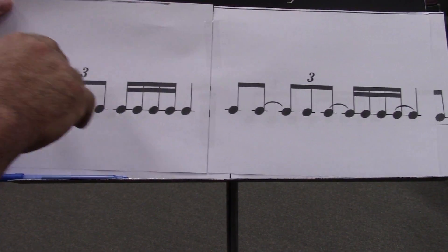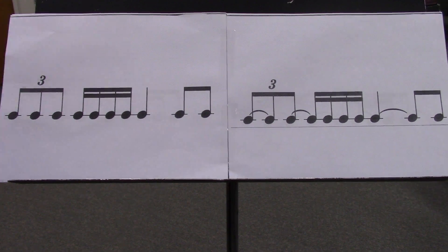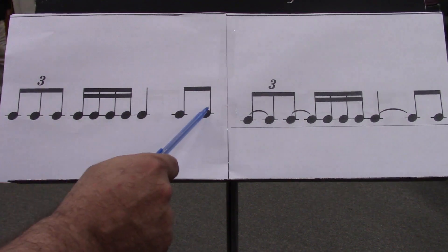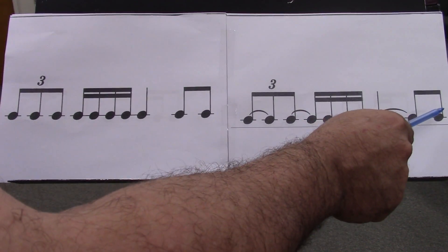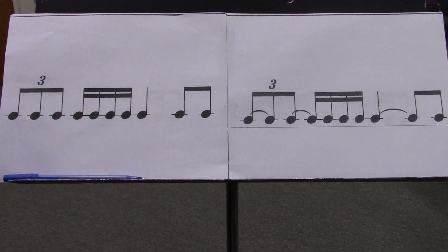Ready-en-da, go-e-en-da. Triple A, 2 E, and 3 E, and 4 E, and Triple A, 2 E, and 3 E, and 4 E, and. Ready, and go.